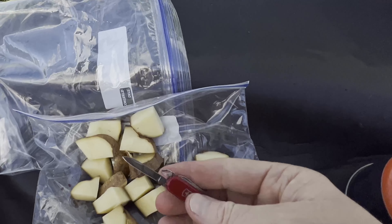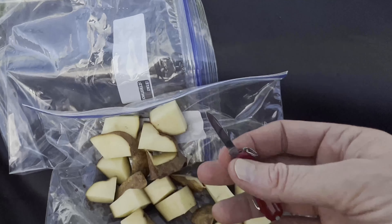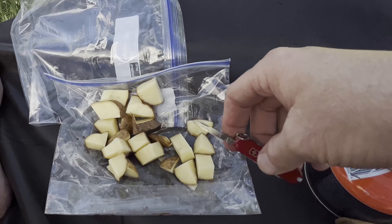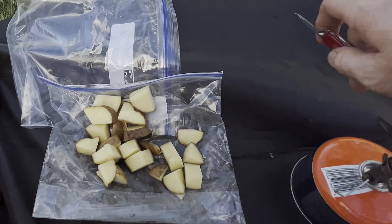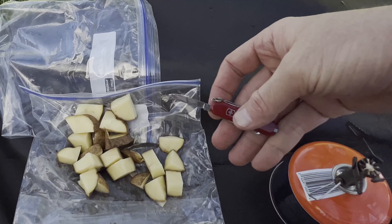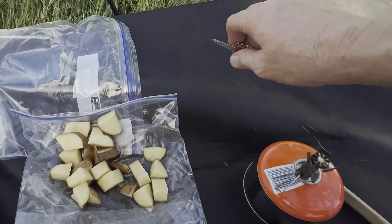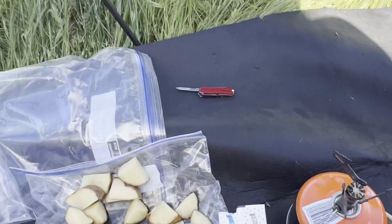All right, I cut the potatoes up into smaller pieces so they'll cook easier in the pan. I used my little Swiss army knife, which honestly works well, but I'm looking forward to getting some better backpacking gear — maybe a nicer knife for cooking fresh food and maybe a little cutting board too. Now I'm going to season the vegetables and the steak and start cooking.